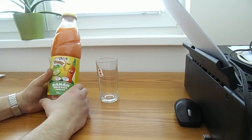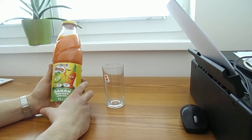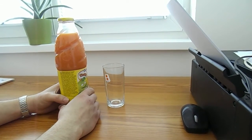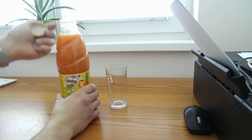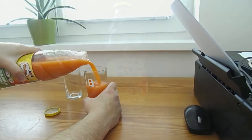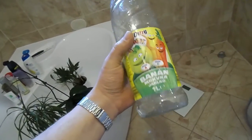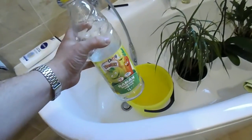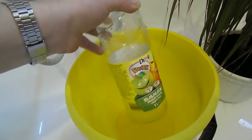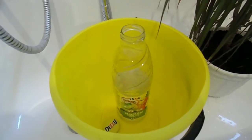I have got this little glass bottle — it's something like a multivitamin juice, banana and carrot. My first job is to drink it, so I am going to drink it and when it's empty I can clean it. I finished the drink and now I want to clean it, but I don't want the label on it, so I am going to soak it in water in a bucket. I guess a lot of these products have water-based glue, so I will soak it and leave it there for a few hours, and hopefully the label will come off.